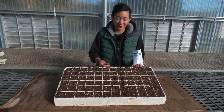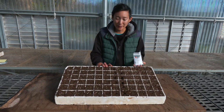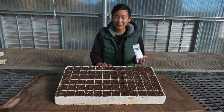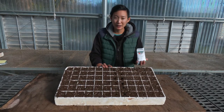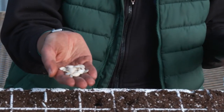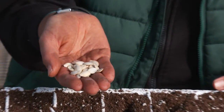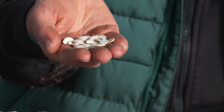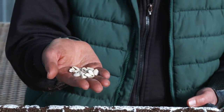I'm going to demonstrate sowing a large seeded crop into the styrofoam plug tray. When thinking about technique, the first thing to consider is the size of your seed, how deep you want to sow it, and what's the best way to make that happen. These are a large seeded summer squash — a zucchini. I'm going to sow by hand and dibble by hand. Because these seeds are larger, I'm going to sow them deeper. The general rule of thumb is that the larger the seed, the deeper you can sow it.